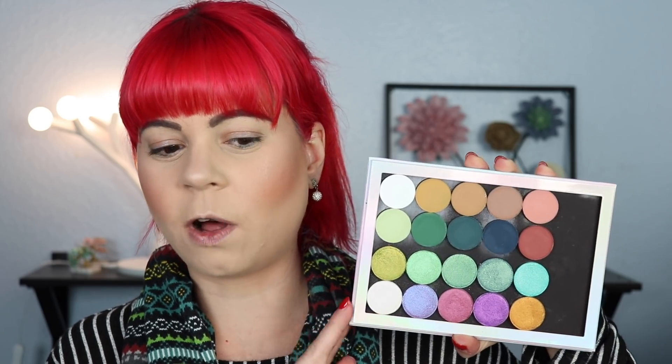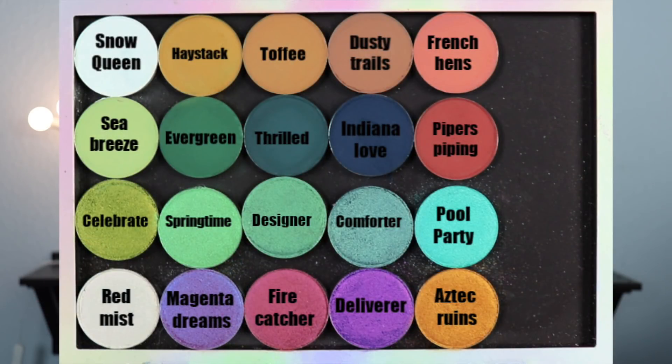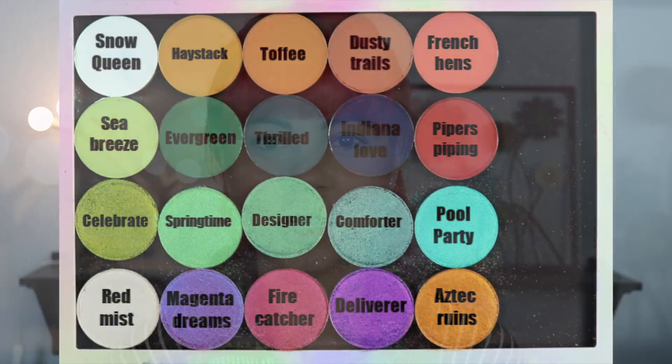If you want to know the names of all of these shadows, I will take a screenshot of this, and then I will put the names on all the shadows and pop it up on the screen for you. I'm also going to swatch all of these for you, and after I'm done with the swatches, I will overlay the text of the names of the shadows on top of the swatches, so you can take a screenshot if you want to save them, or if there are any shadows you want to see swatched out.